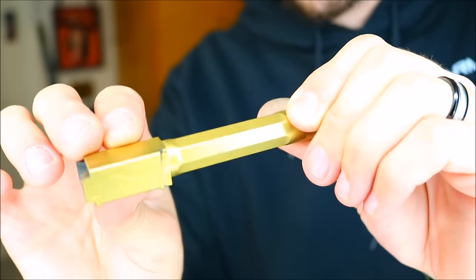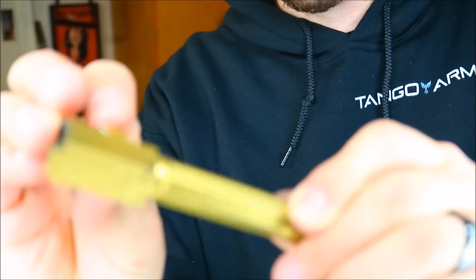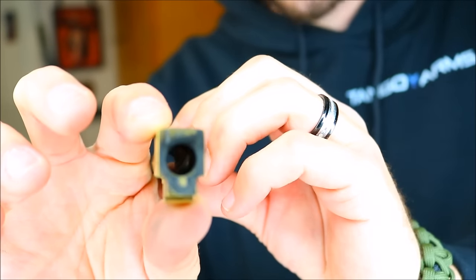I did wipe some spots off just for picture purposes so you could read 'Agency' and all that. I'm very happy with this finish so far. I usually don't go for gold, let alone titanium nitrided stuff — I've been curious about it for a long time but never thought it was for me. But when Mike over at Tango Arms said it was this or stainless steel, I said, you know what, let's just be different and go for it.